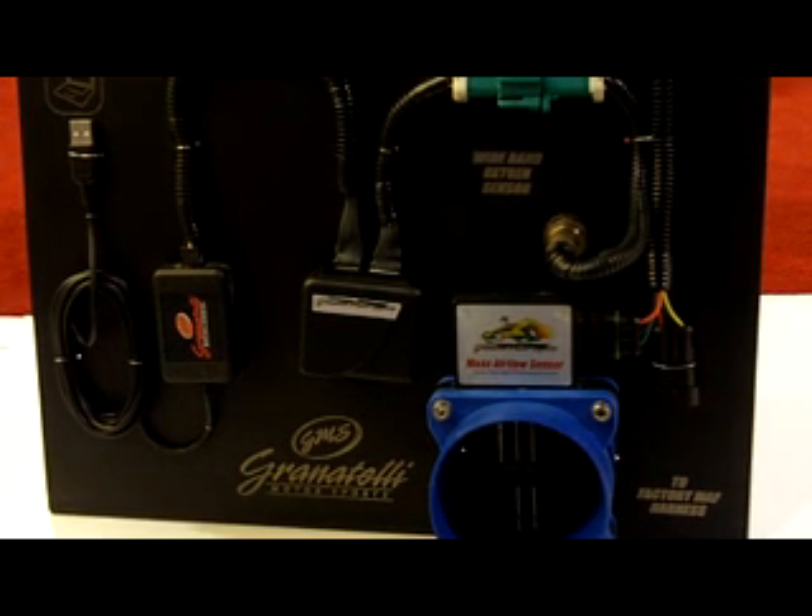This frequency-based meter is able to retain a consistent AF ratio regardless of the induction modifications made. Using oxygen sensor data and MAP signal references, manipulations are made so that the fuel trim of the fuel tables stays consistent when target AF is reached.